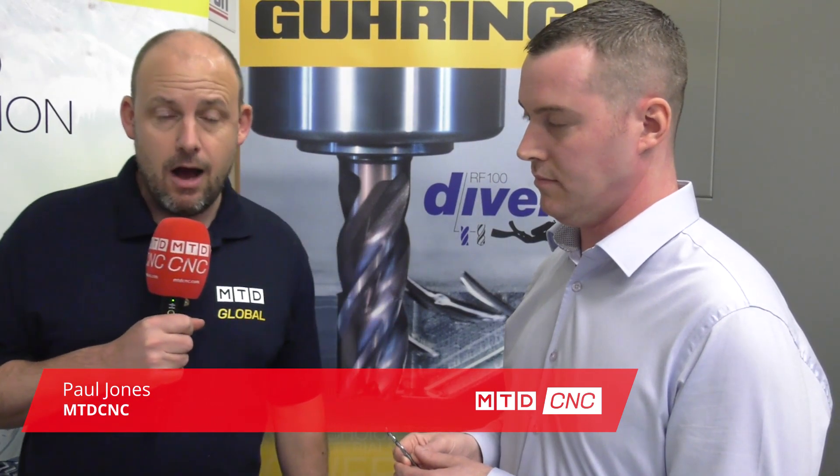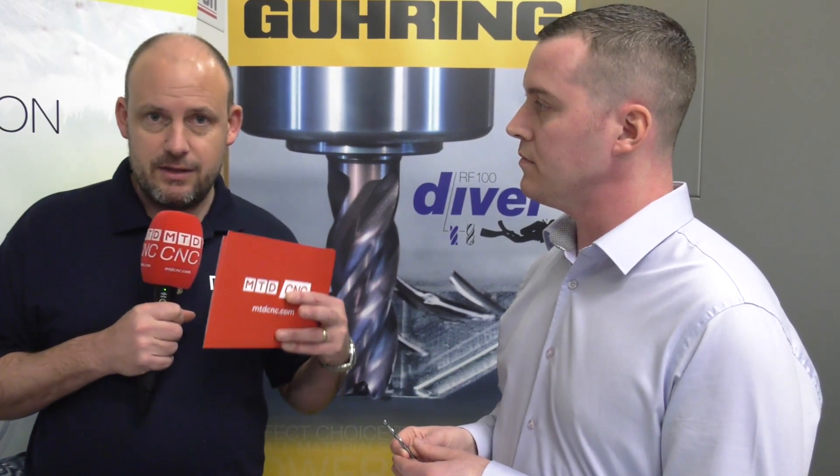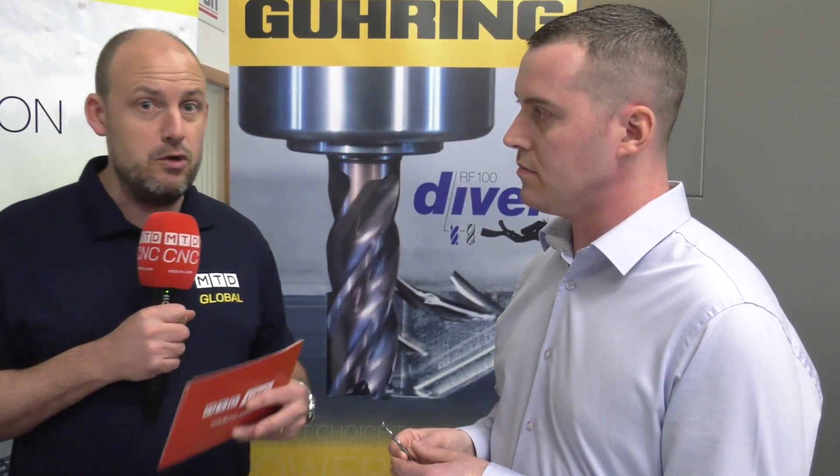MTD CNC are in Ireland today at the Engineering Technology Group's Smart Machining Open House in 2019. We're with Chris Young from Gühring, who always innovate new products. We're going to be talking about a new product they brought to market — a drill. If you drill aluminium, you probably know that whether it's cast or wrought aluminium, you used to need two different tools. That's not the case anymore.